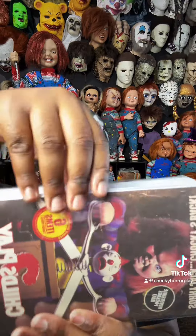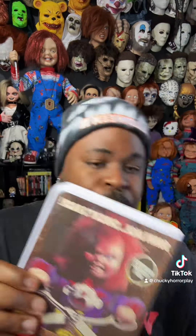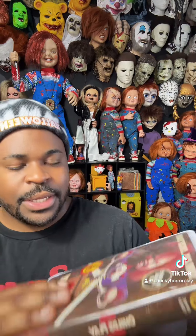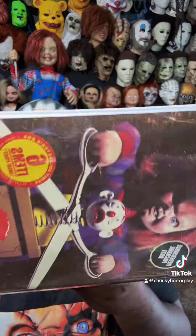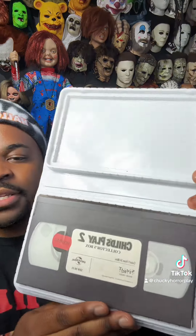Let's get started. We're going to take off the plastic — I'm most likely going to keep that because I like protecting my stuff. Open them up, and here is the inside.